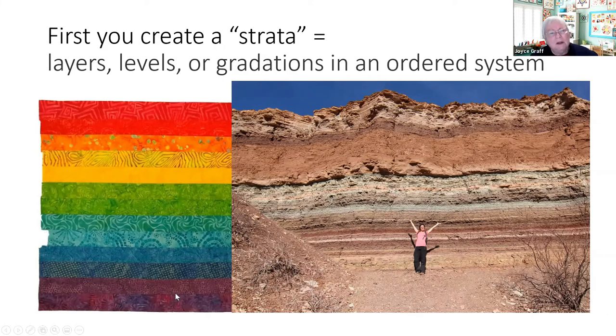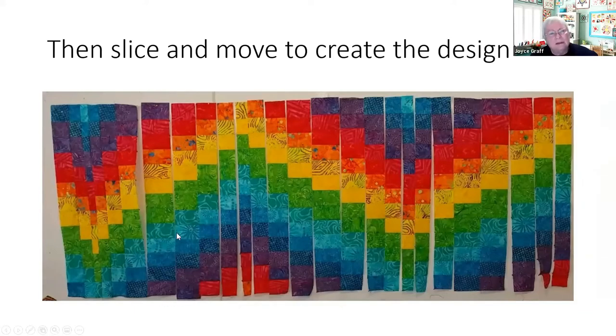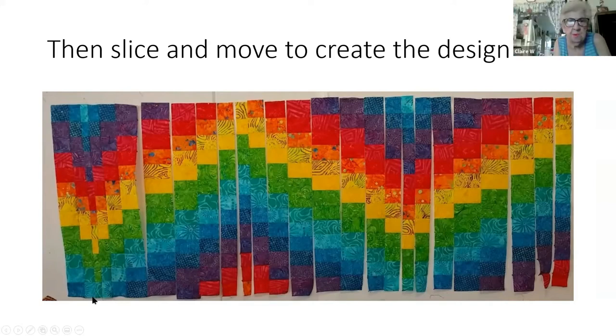You can use all one tone or any combination you want to make your strata, and then we're going to cut it up and create movement. You slice it and then move it — the purple would have gone up here, but since that's the end of your work, you put the purple down at the bottom. You move one or more patches to help the design flow.